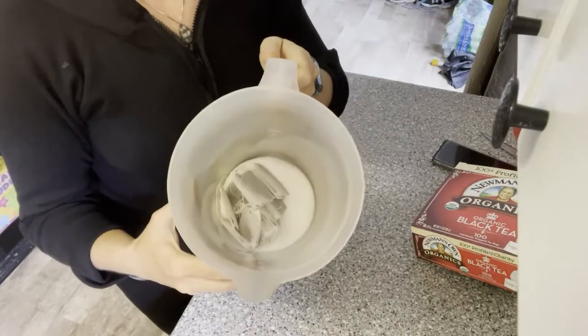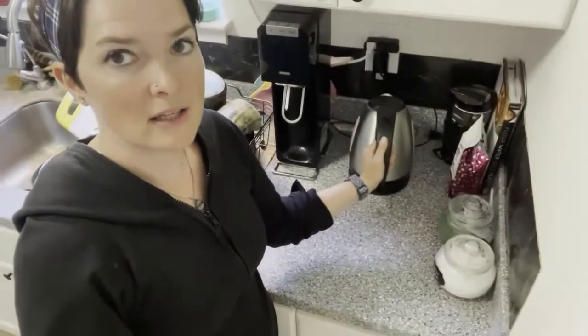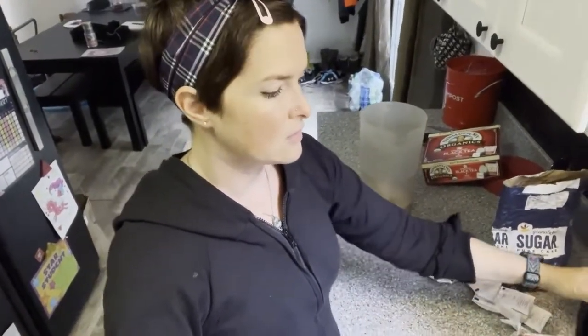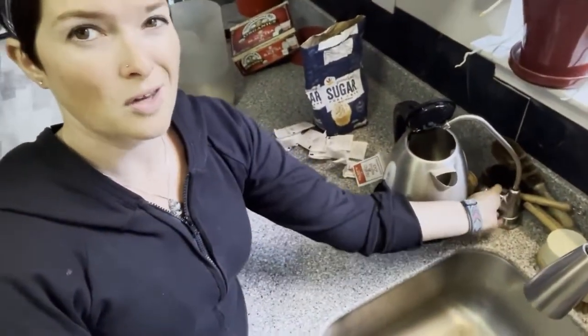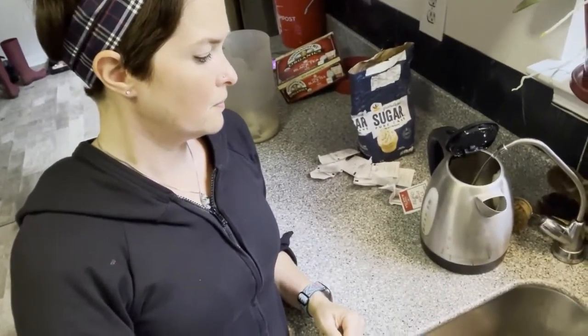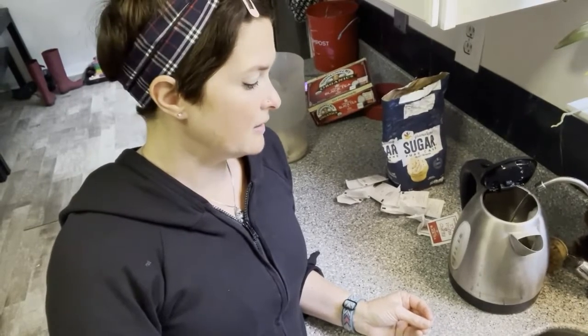Now I've got my tea bags and my sugar. Next, we need to get the kettle — I just have an electric kettle. I fill it all the way up with water, so 1.7 liters makes enough tea. So I put the hot water in, let the sugar dissolve and let the tea brew. After that, I just let it cool to room temperature, or I let it go in the fridge. You have to let it cool — if you don't, it will kill your SCOBYs.